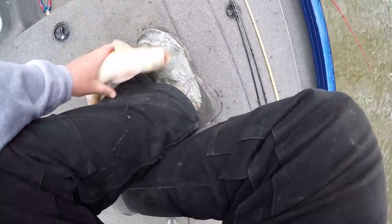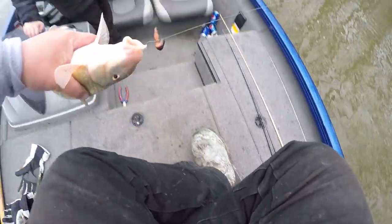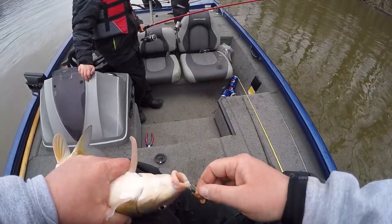We got one! It's on my reel though — and it's a sucker.